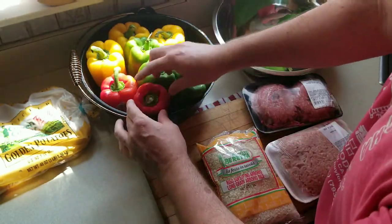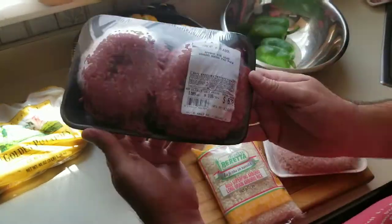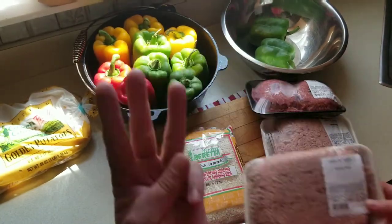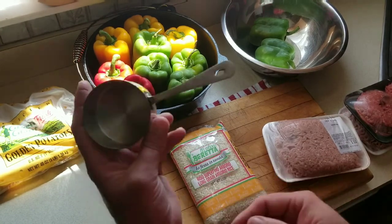I use a couple different colors of bell peppers. The yellow and the red add a little bit of sweetness — red is actually the sweetest. And two different types of meat: ground pork and ground beef. You need that fat to give you the flavor for the stuffed bell peppers.